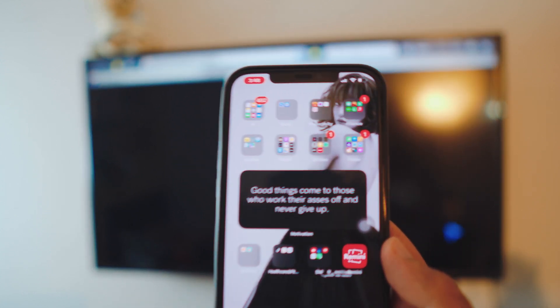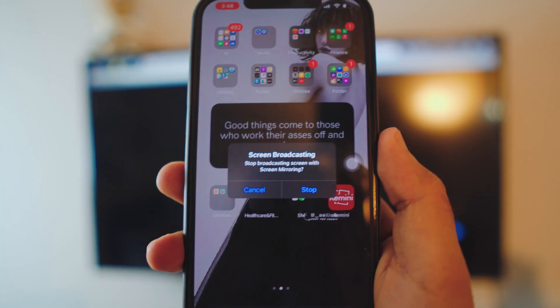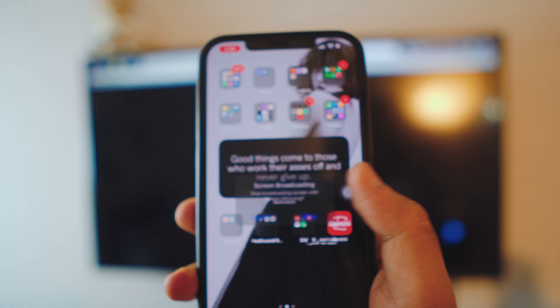You have a lot of options with this app as well. If you want to stop, look at the top left corner — you have the option to stop the broadcast, just like we did with the Replica app.